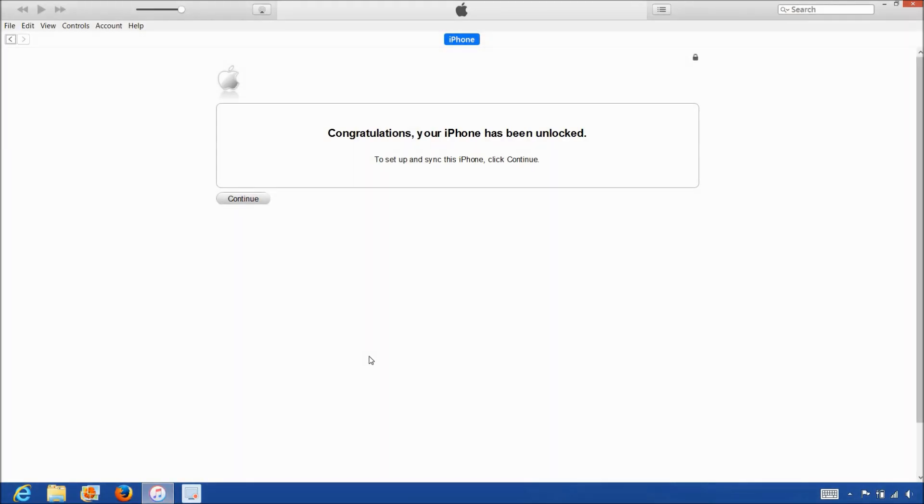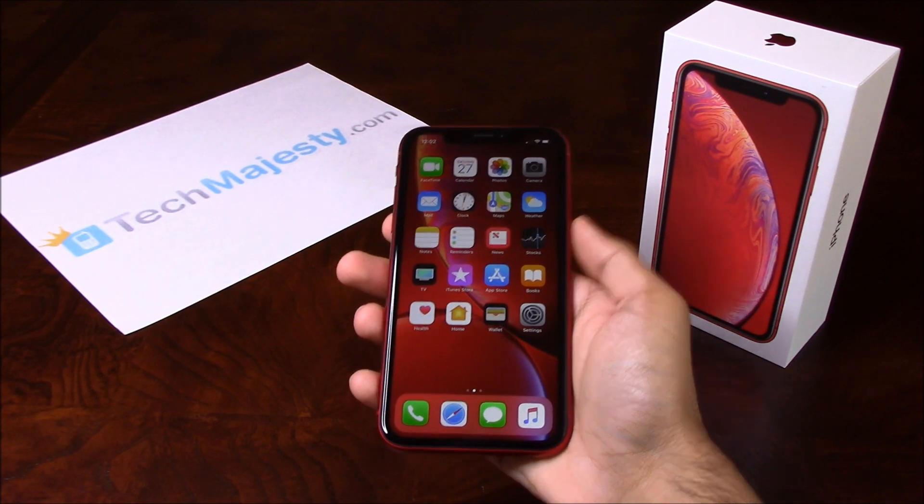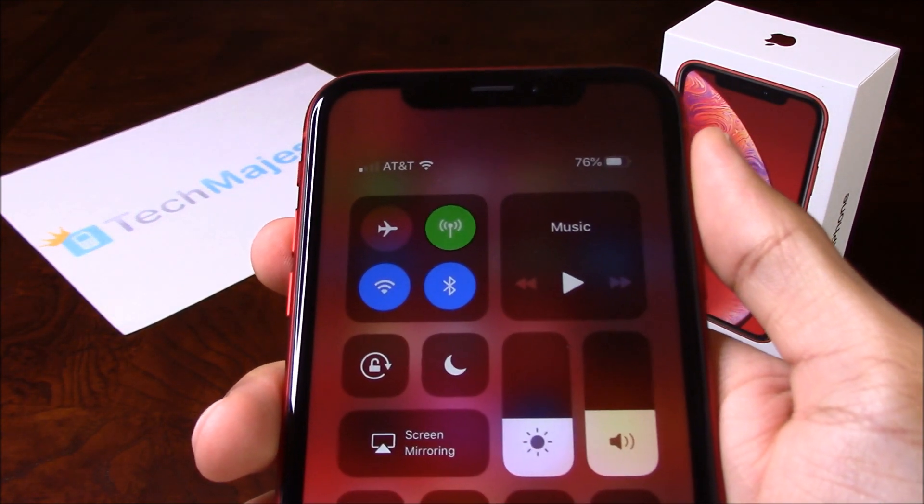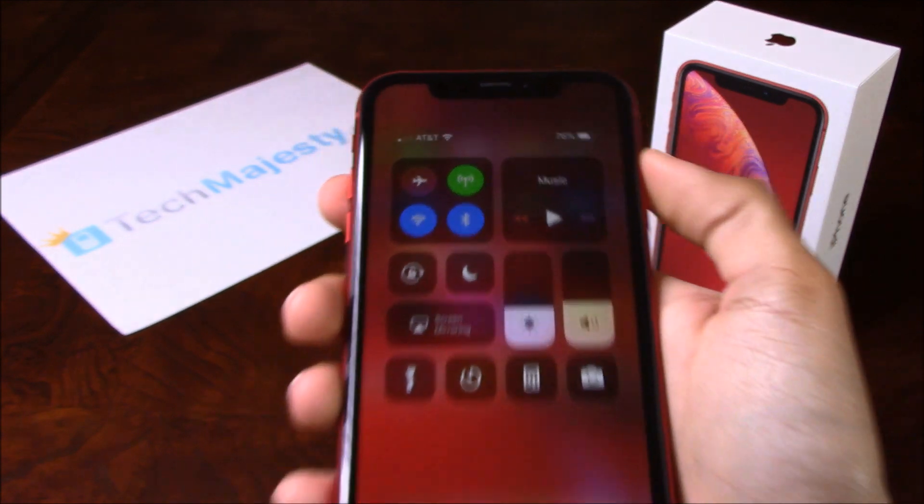Once iTunes detects the iPhone, you will get the following message saying: Congratulations, your iPhone has been unlocked. So that's it. The phone is now permanently factory unlocked and you can restore, upgrade, or do anything else to the phone and the phone will remain unlocked. As you can see, AT&T is listed at the top left-hand corner of the screen, so that means the unlock worked perfectly.